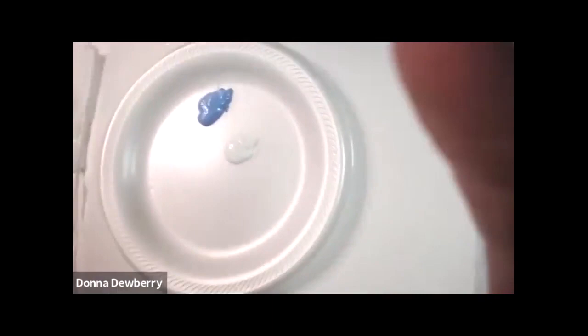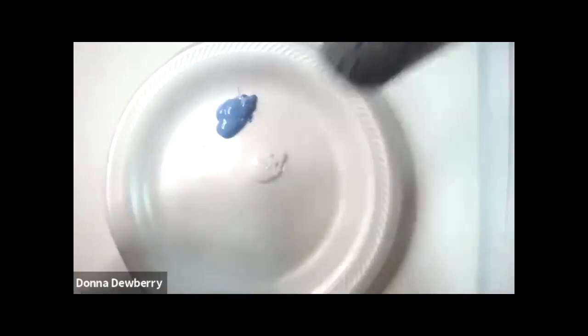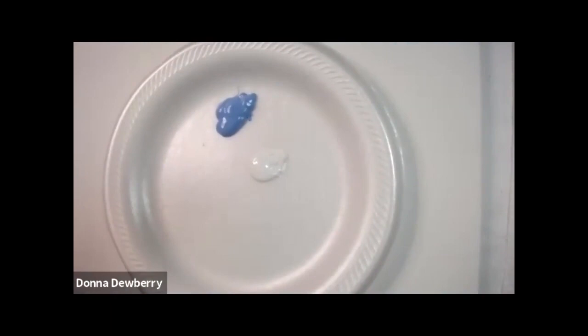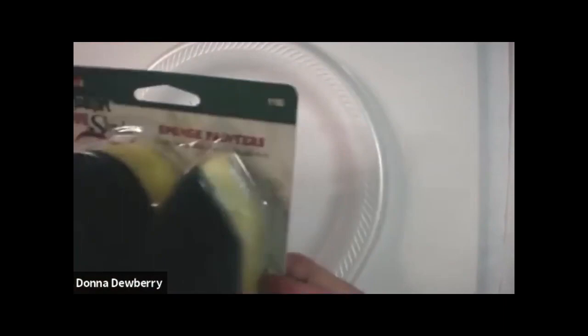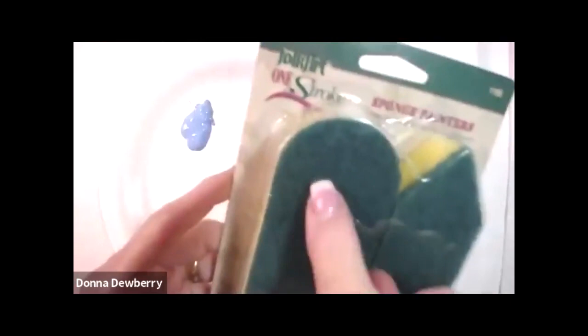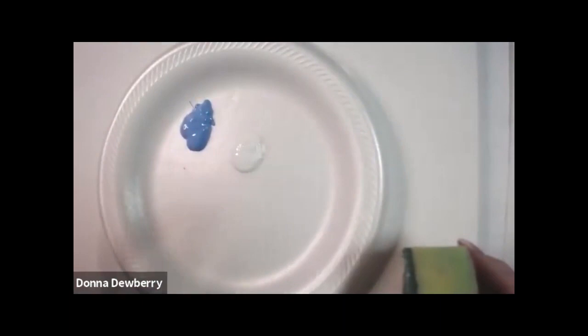Let me go to the overhead camera and share what's going to happen today. We're using Folk Art Multi Surface paint — it goes on glass, metal, ceramic, and all these surfaces. I've decided to use some orange colors for a rose with a blue background. I'm going to use my Donna Dewberry sponge painters — they're foam but they have a rigid top on them.